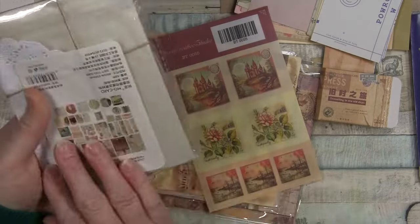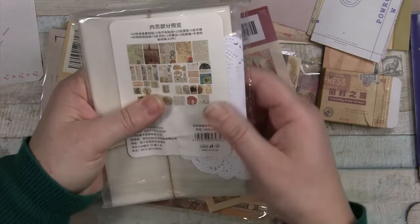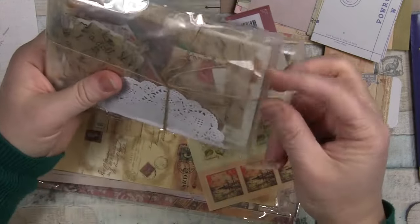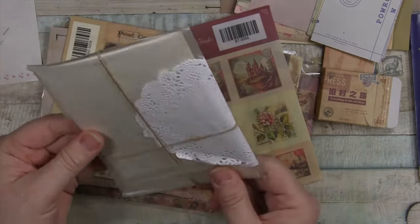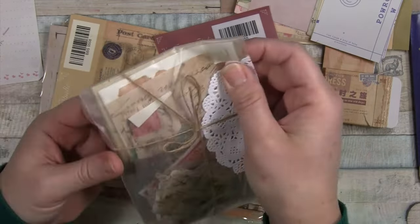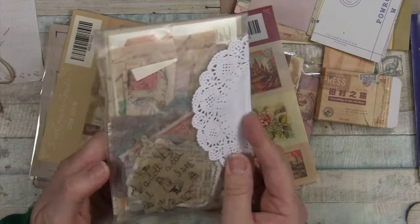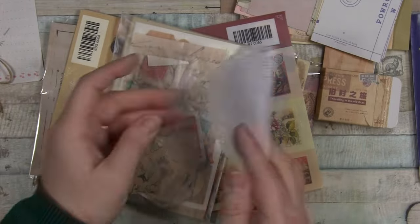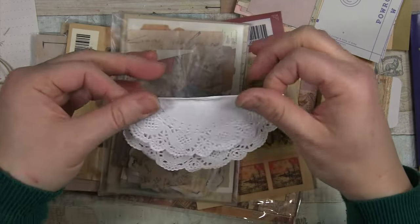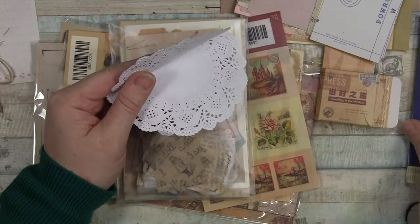Should I open this? Let's look at the back — this looks like an ephemera pack with a variety of things in here. And we have a package inside a package! There's more twine I can reuse, and a beautiful little doily. I have a ton of these but I really like the packaging where you have parts you can reuse. I like to use these as bag toppers on packaging, and this is also perfect for the side of a journal.